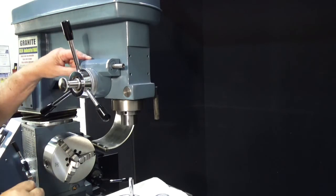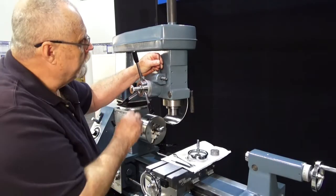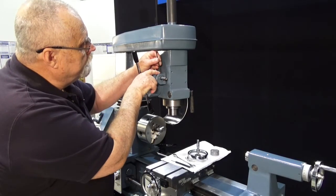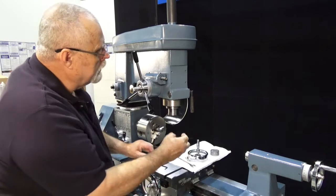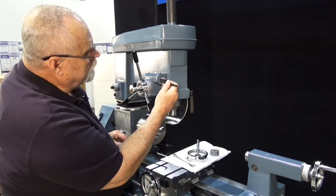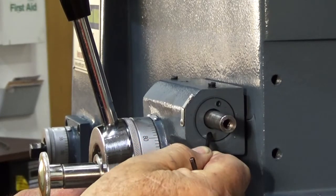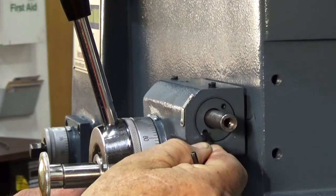There's also an adjustment at this end. Now, if we loosen this set screw here, we can take a punch and go into one of these holes. As I rotate this, that shaft moves up and down. We want to move it down against the other gear.